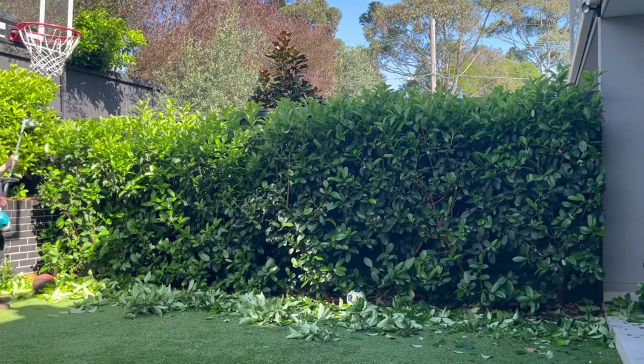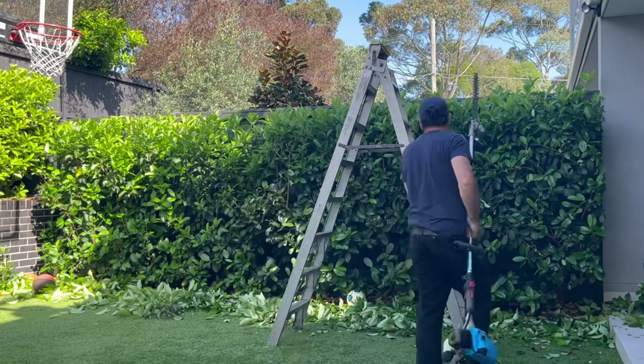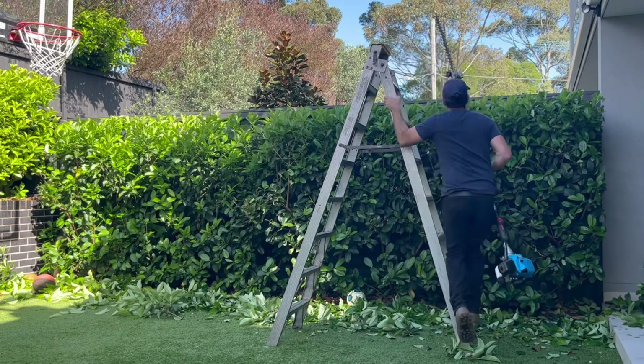Now this is the important part: the top. I always do a quick line first if it is reachable. Why? Because it's my guide, and when I go to get my ladder, I can see straight away where I need to either go lower or higher to get it nice and straight.